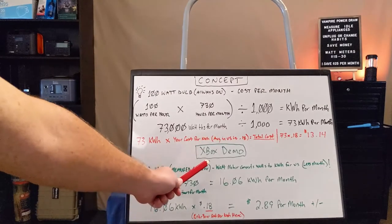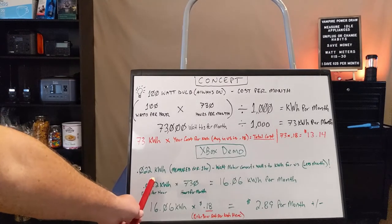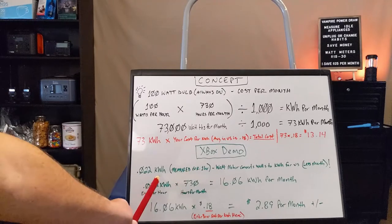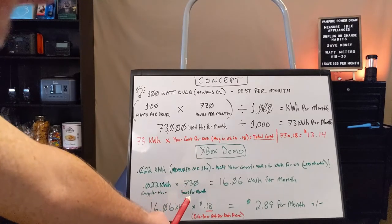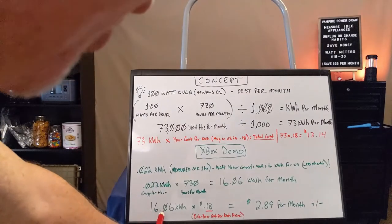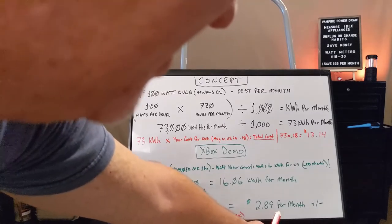Now for our real-life demo with the Xbox. The watt meter does some of the conversion for you — it gives you the value in kilowatt hours. You put it on the device and let it run for one hour. We got 0.022 kilowatt hours over that one hour. We multiply by 730 hours per month, which gives us 16.06 kilowatt hours that the Xbox uses when plugged in but not powered on for the month. Multiply that by 18 cents per kilowatt hour, and we get $2.89 per month.